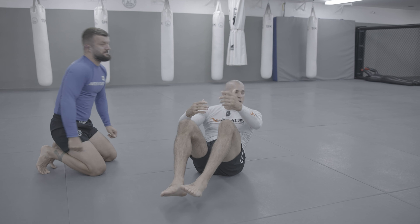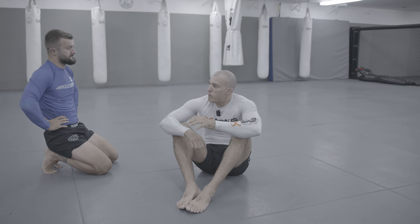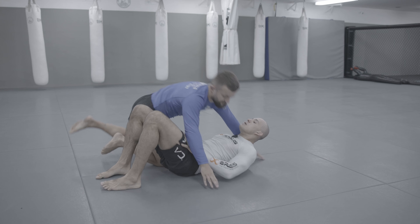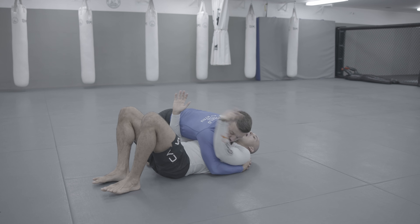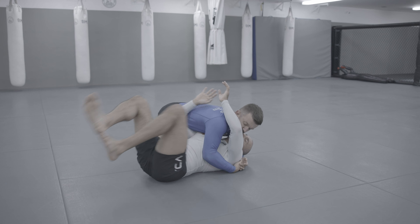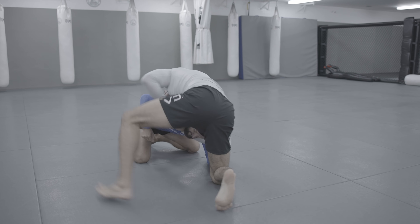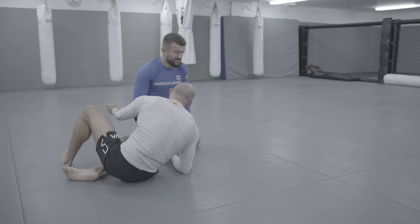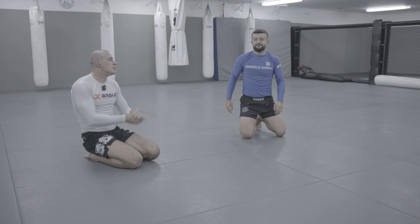Then we put both together — we do the side control escape plus a guillotine from the headlock. Framing, arm in, arm in, move, escape, headlock, press, re-open, I shoot. Let's work on it, come on guys.